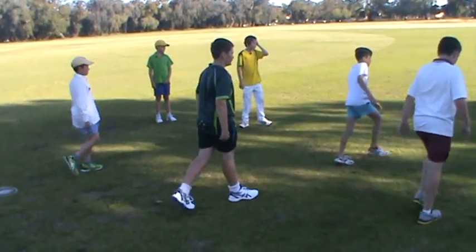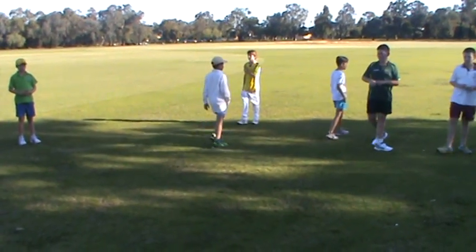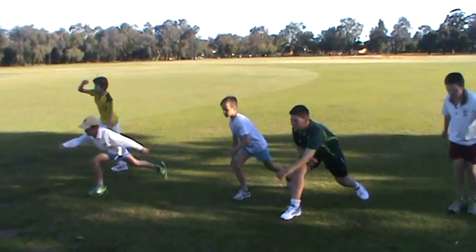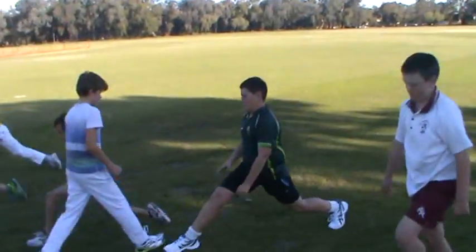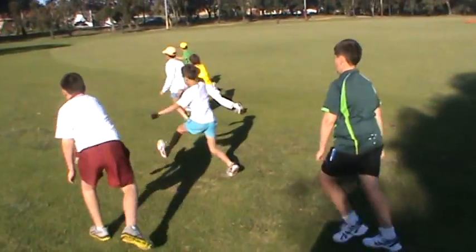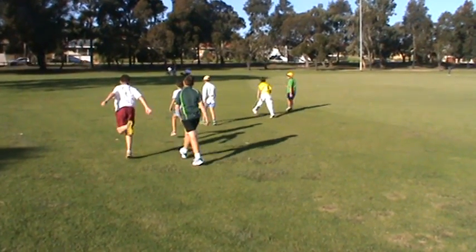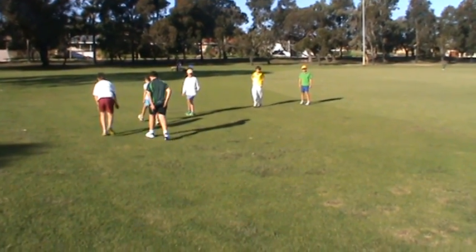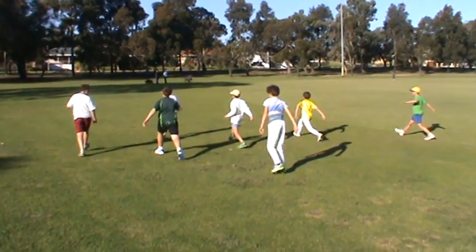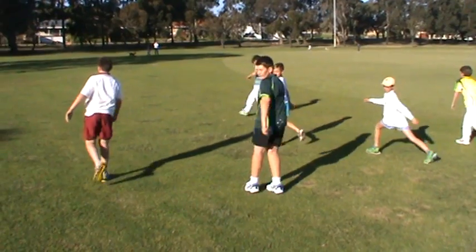Okay, walk through to the stumps. Now we want the long monster walk — walk as long as you can go. Really long. That's it. Drag yourself through. And back again, go backwards on the way back. As long as you can go. Really long step. Lean forward. Step through. Get longer.